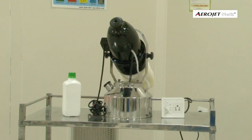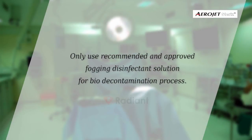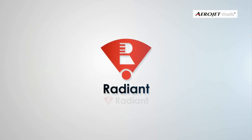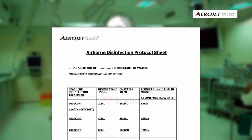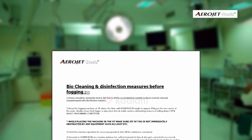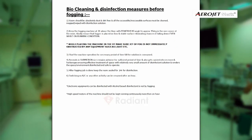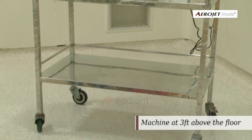Our machines can be used with many leading environmental disinfectant formulations and brands. Only use recommended and approved fogging disinfectant solution for the bio-decontamination process. Contact Radiant Enterprise for better understanding and guidance. Strictly follow the airborne disinfection protocol sheet provided with the operating manual to disinfect a given size of room,